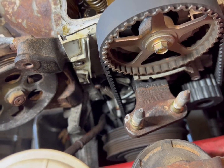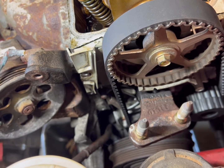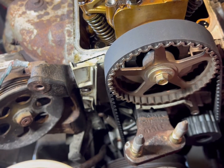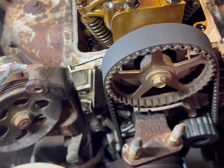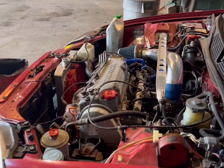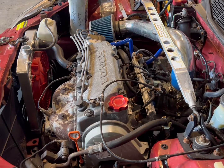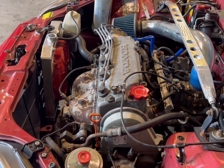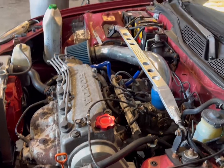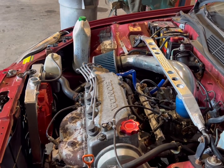All right, guys, thanks for watching. Like, comment, subscribe — got some more content coming. Robbins Built Garage. Thank you, guys. Here it is — timing belt and water pump all done. Bleeding the coolant right now. Nice and quiet, no leaks. Ready to go back to the customer.